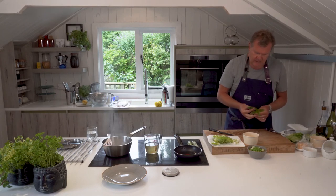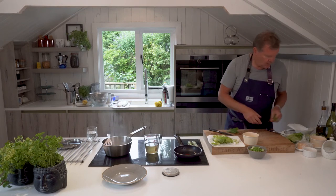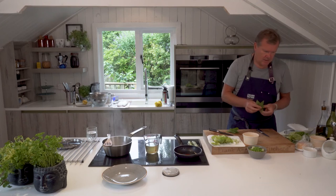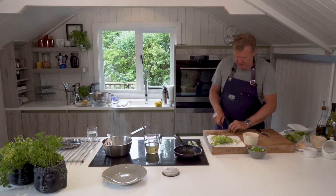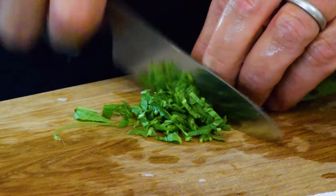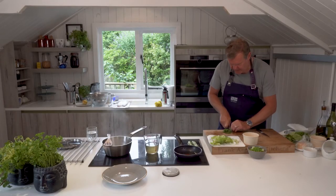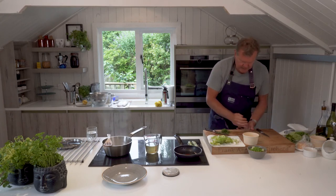Pick your mint leaves — mint and peas is a marriage made in heaven. Then just chiffonade the mint. It's quite a rough chiffonade; for this particular dish it doesn't need to be too fine. And that's plenty of mint.